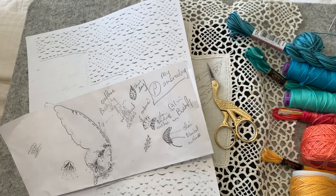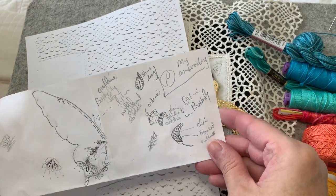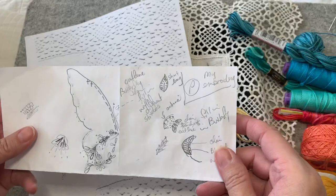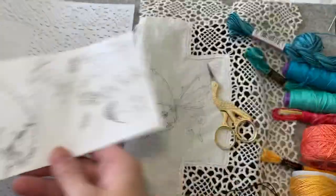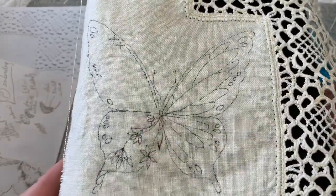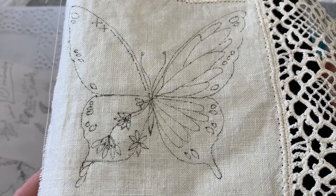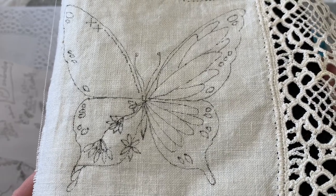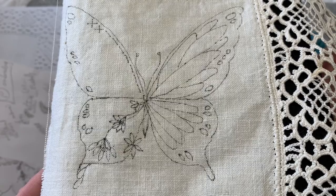Hi everyone, it's Kathleen. We are here today to start block three of the Journal of Stitchery, which is repurposed fabrics for the background and butterflies. My block for this month is going to be a butterfly. I'll hold it up here if you'd like to take a screenshot and print it for yourself so you'll have a pattern to follow. I'm doing my intricate stitches on this — it'll be like a sampler, even though it will be block three.